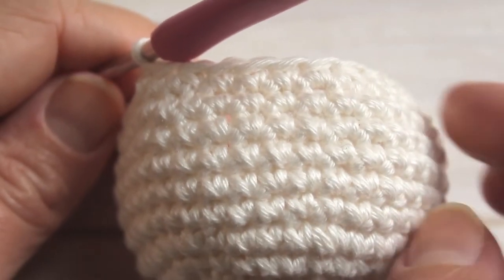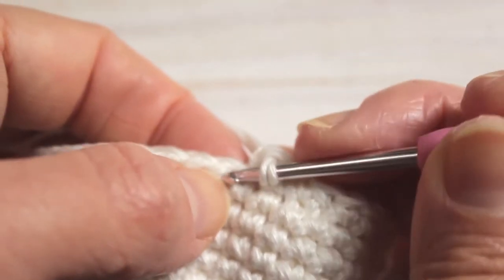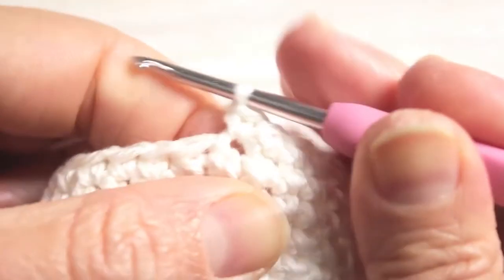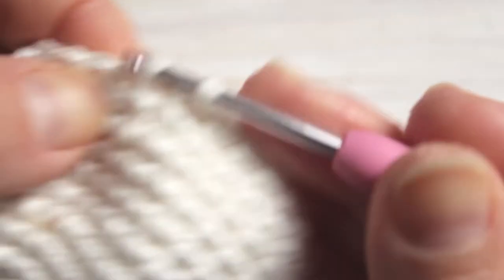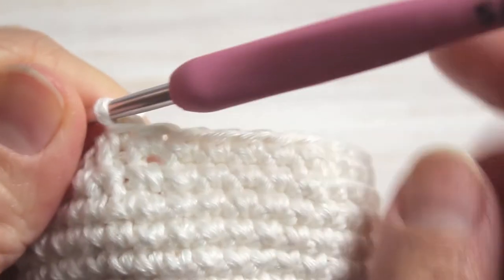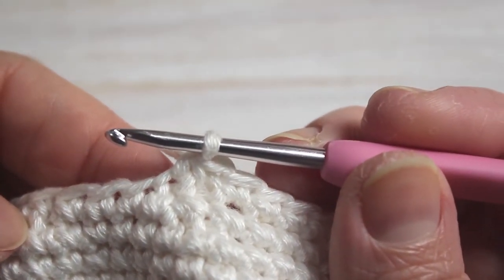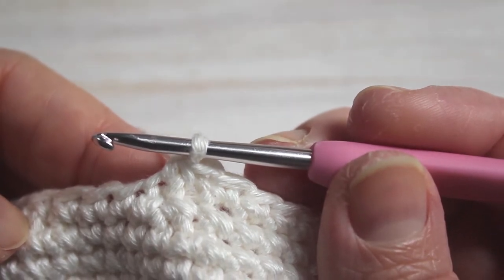I've finished row twelve and now for row thirteen. Our pattern is three single crochet — one, two, three — followed by a decrease through the front loop only and close. So our pattern for this row is three single crochet, single crochet decrease, and at the end of this row we will end with twenty-four single crochet.